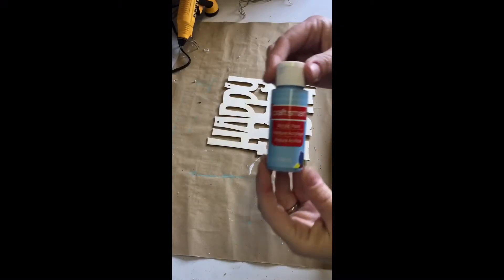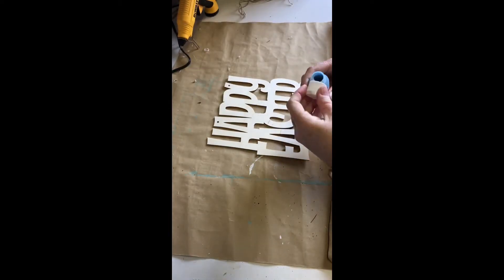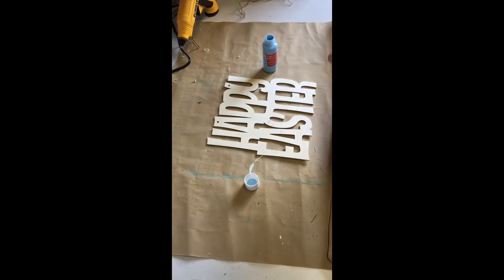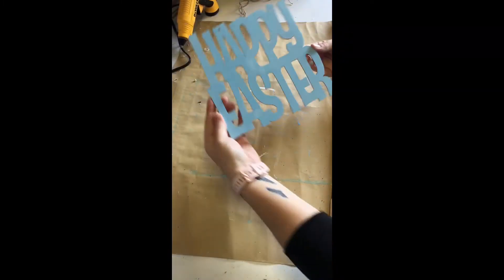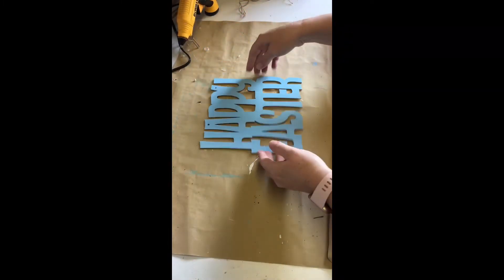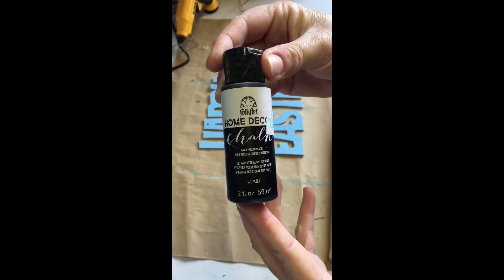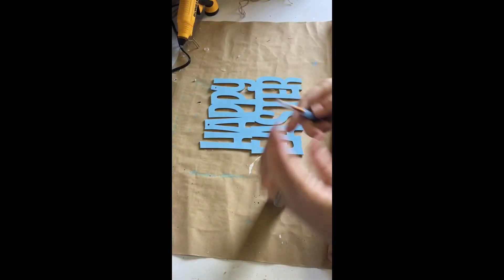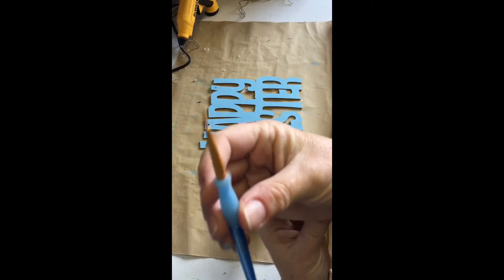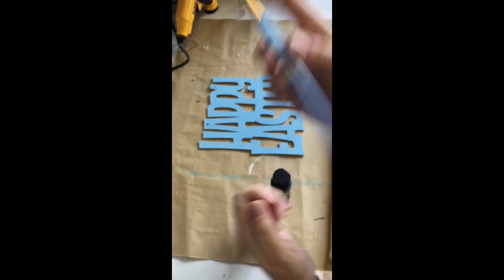Next, I used Craft Smart acrylic paint in the color pale blue to paint my entire sign and set that aside to dry. Once the blue paint was dry, I moved on to using Folk Art chalk paint in the color rich black and a precision tip paintbrush to paint around all the edges — inner and outer — of the words, and set that aside to dry.